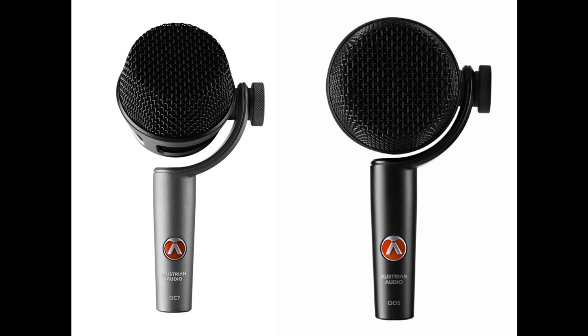Austrian Audio announces two new instrumental mics with an innovative swivel joint mechanism. Welcome to Music Gears, where we bring you the latest info on new music instruments, software, and other gear from around the world.